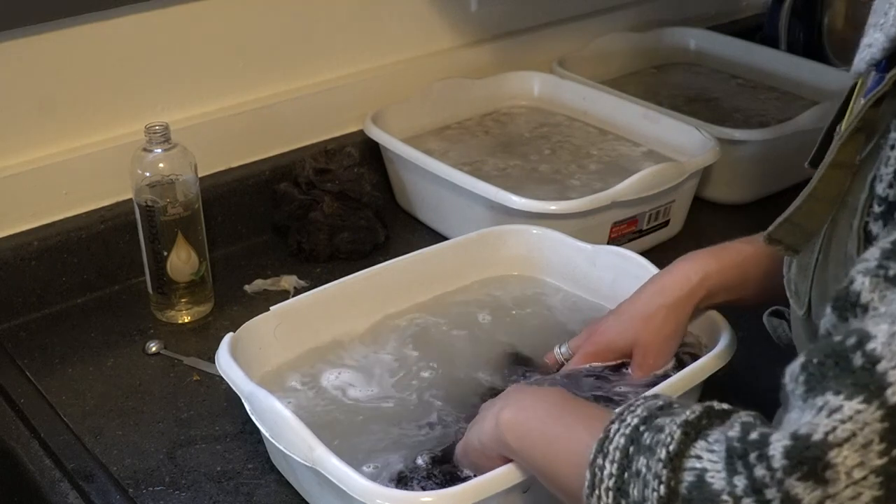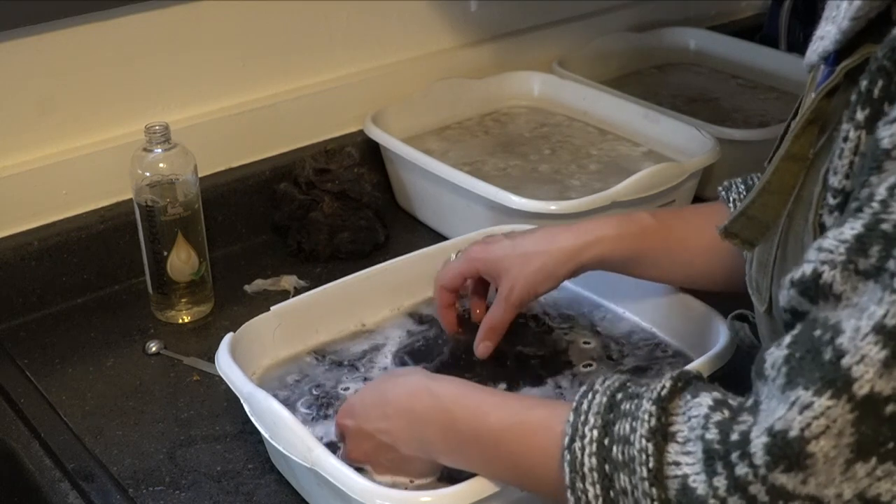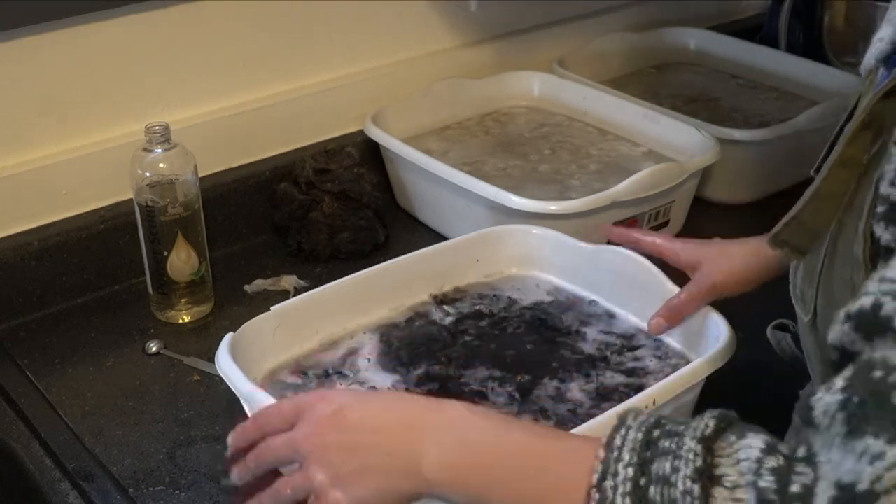This water is still pretty murky, so I'm most likely going to do at least a third if not a fourth washing to remove all of the soap and as much dirt and grease as possible. You can get an idea of how many washings you need by pulling the fiber aside after opening it up again and seeing how dark the water is. I'll let these sit, come back in about 10 minutes, dump them out, reapply water, let them sit for another 10 to 15 minutes, and then we'll see whether we need a fourth rinsing.